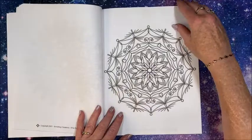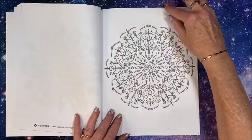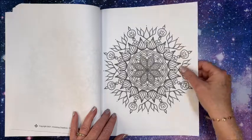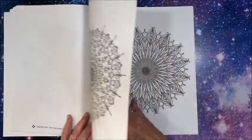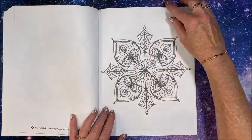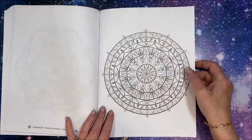I will leave a link to this book down in the description below — it is available on Amazon. There are a lot of images in here, another really unique type of mandala. Very pretty, I like that one too. Some of these — like in here — I think some of the areas would look great with...